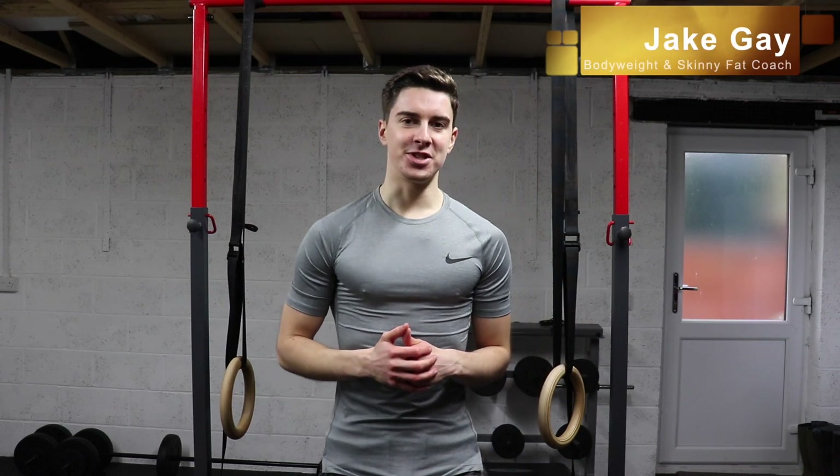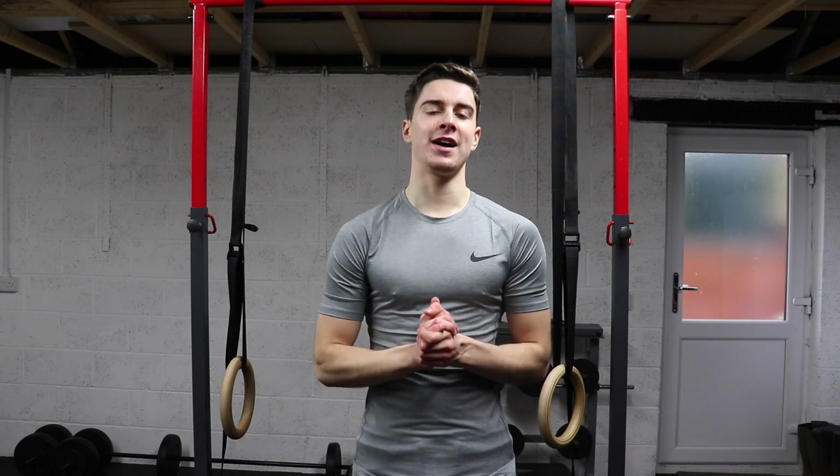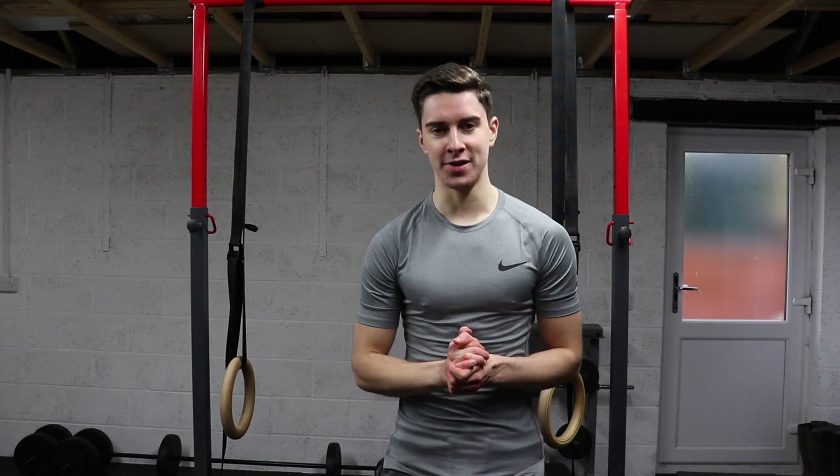All right, what is going on my friends? This is Jake from JK Fitness and first of all, wishing you a very happy new year. I hope you've had a great start to the new year so far.